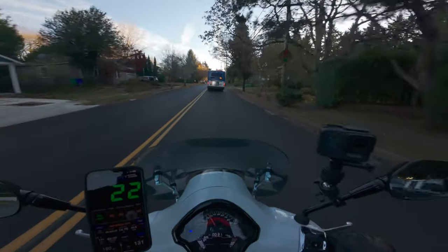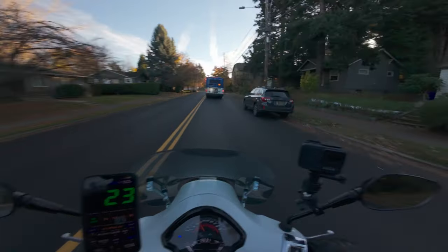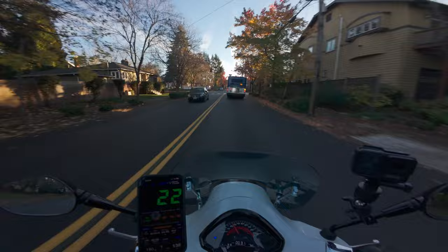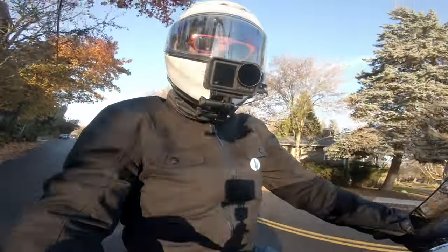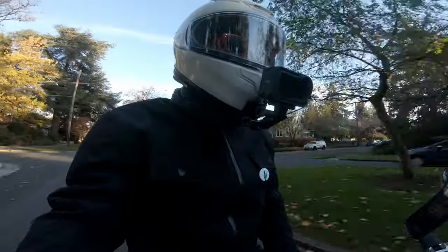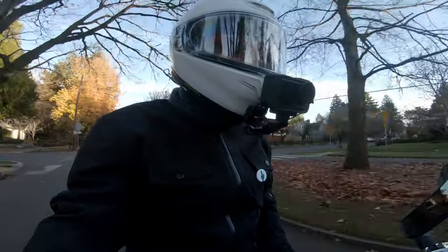I'll probably get my 3,000 mile service in before the end of this year because I've only got 500 miles left and I'm planning to ride out this cold — if I can ever feel my extremities again. Right now I can feel probably 40% of my body parts, and some of them that I can't feel are the important ones, if you know what I'm saying.